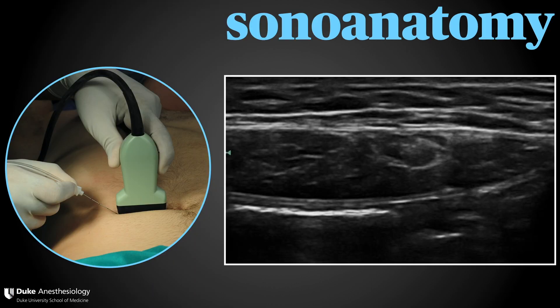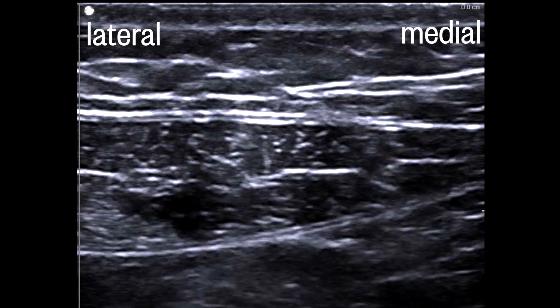Here's what you're going to be looking for: a lens- or feather-shaped muscle encircled by bright hyperechoic fascia. You want to see the characteristic train tracks, or double white lines, of the posterior rectus sheath — that's your target. You can appreciate the bright line below the sheath, which is the peritoneum.